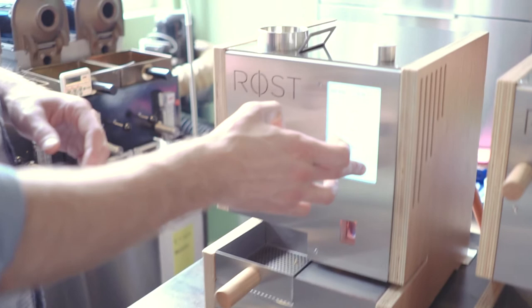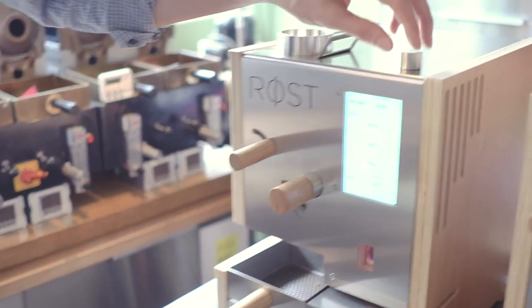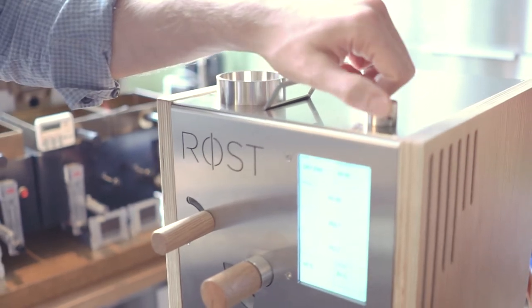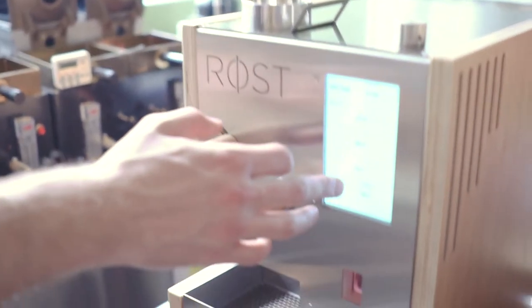Right now we're roasting automatically, but I will show you how to take full manual control of the machine. All you do is simply press on the gas, and adjust the value to whatever setting you like. And the same goes for the ventilation.